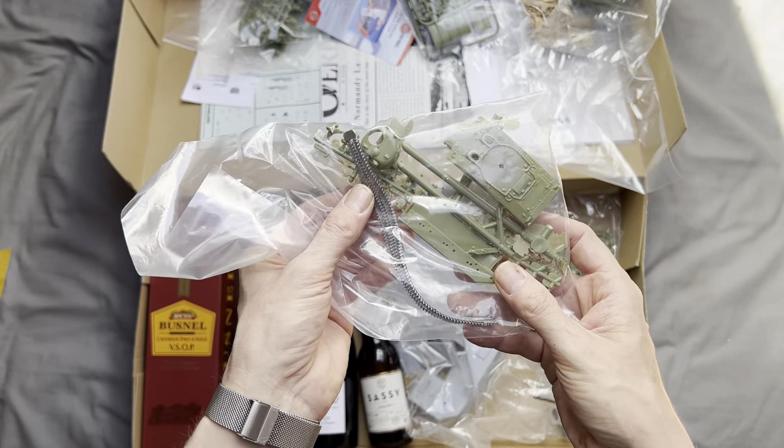Here we have the Willys Jeep and trailer with a couple of crew members. There's the trailer part and the bucket for the trailer, and again we've got clear plastic parts for the windows.